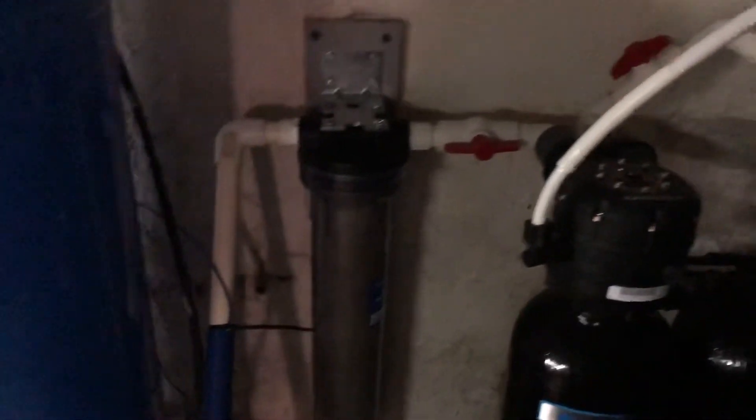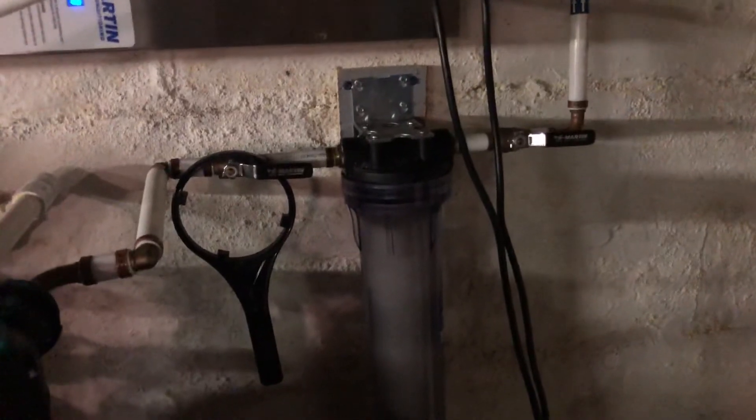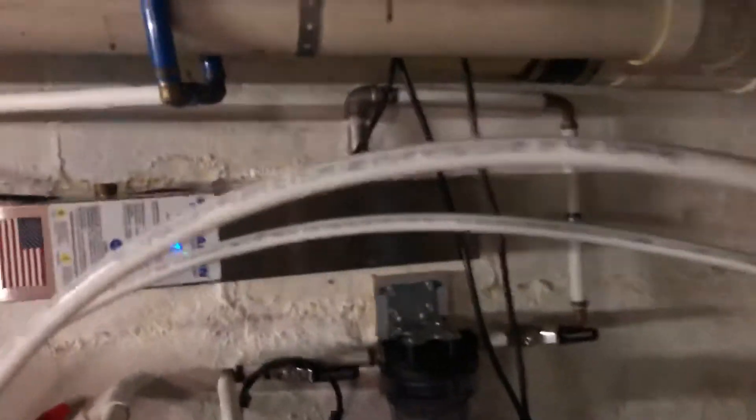It's a pretty simple system. There's a 30-micron sediment filter before the softener and sulfur guard, and then I also used a 2-30 micron sediment filter after. You can use a charcoal filter as well, but it didn't seem to affect the water quality so I didn't use it.